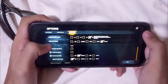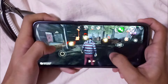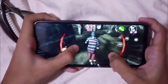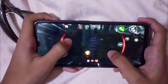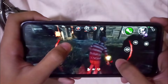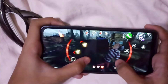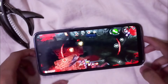All right, let's see higher settings. Now it's a bit more laggy — it might be because of the temperature. My room temperature is around 25. This is really surprising for me.